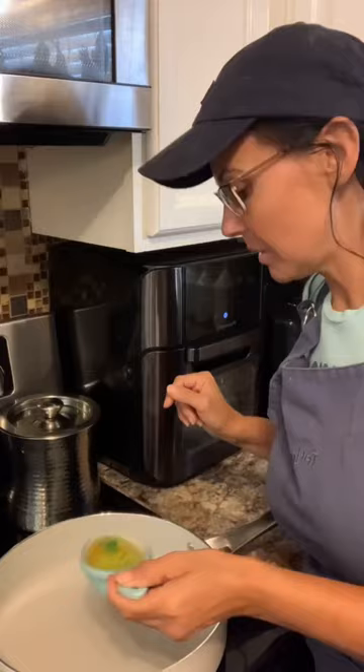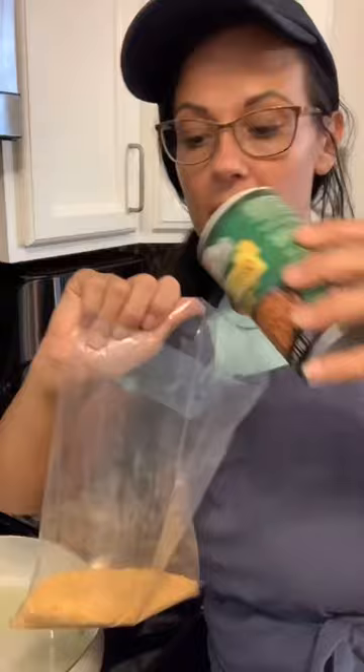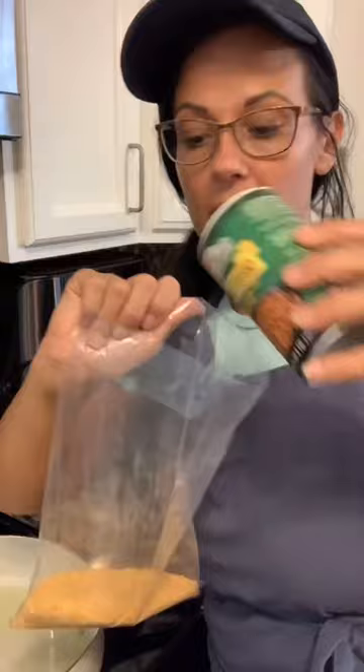The first thing we're going to do is heat up some oil. Shake and bake — I'm going to add just a little bit of Tony's seasoning in there and some salt and pepper. I like the spices.